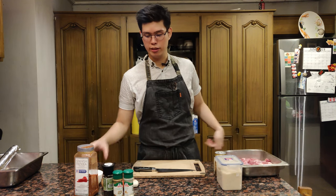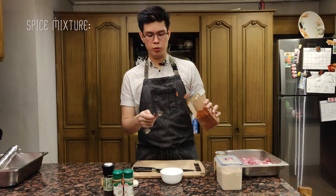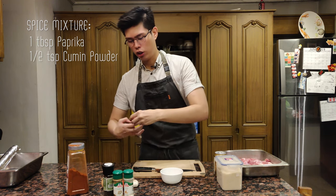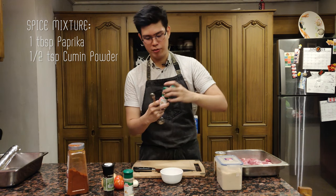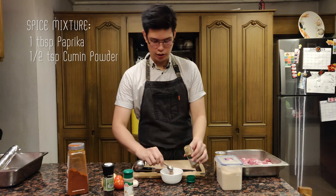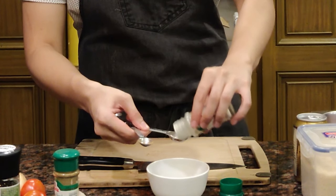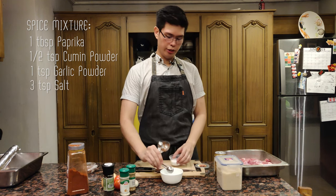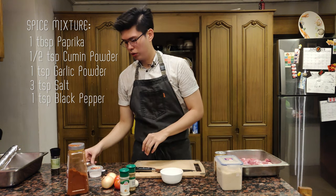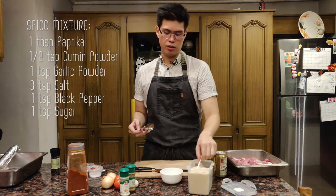I have a variety of vegetables and spices here. Let's first make our spice mixture for the pork. I have some Spanish paprika — I'm gonna use about one tablespoon. I'm gonna put half a teaspoon of cumin, because it's such a strong spice you don't want to put too much of it. One teaspoon of garlic powder, three teaspoons of salt, a teaspoon of black pepper, and a teaspoon of sugar to give it some sweetness and balance out all the flavors.